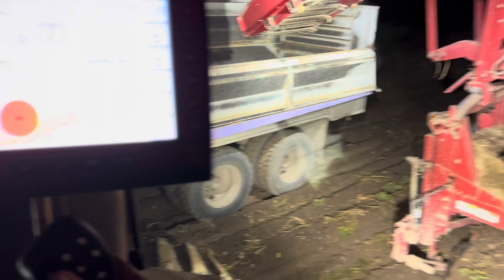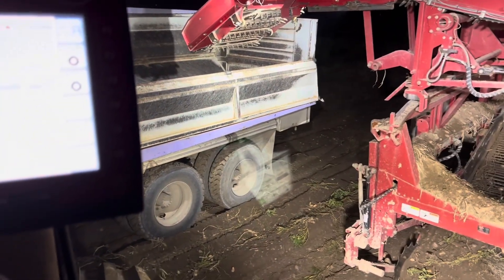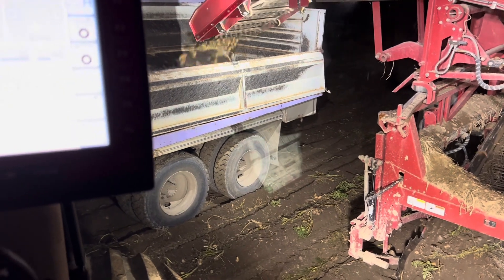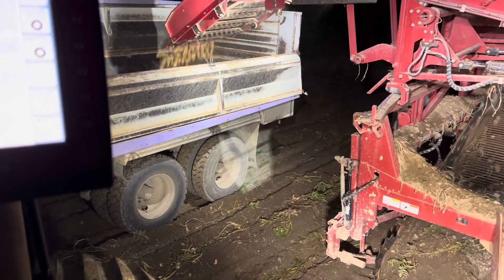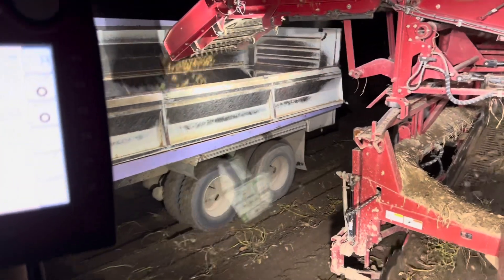We got a truck, so I'm gonna get back to work — start filling this truck and keep digging. We're almost done with this field. I think we're just gonna try and finish this field for tonight, and here we go.